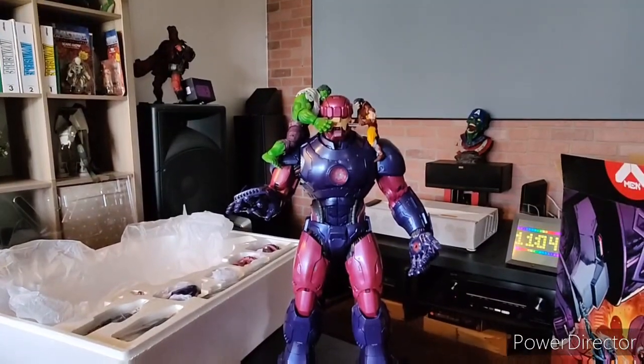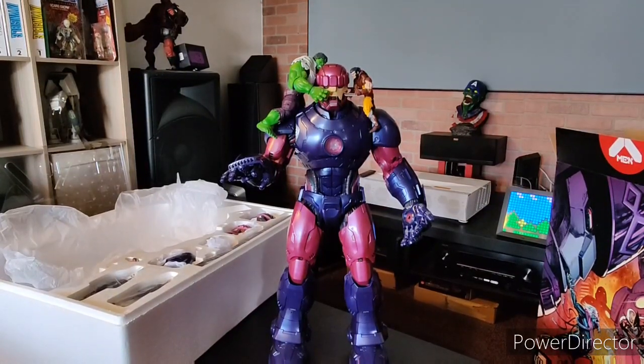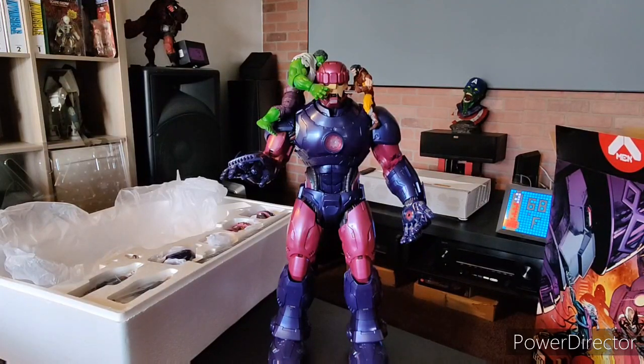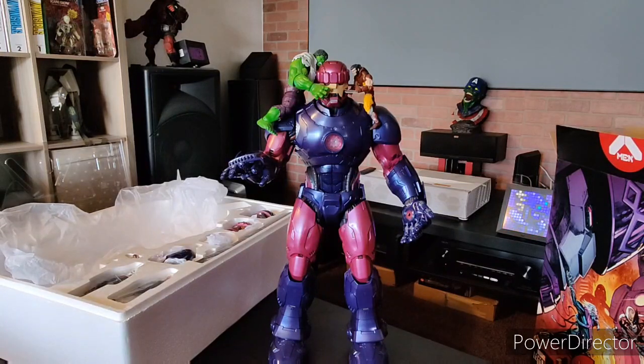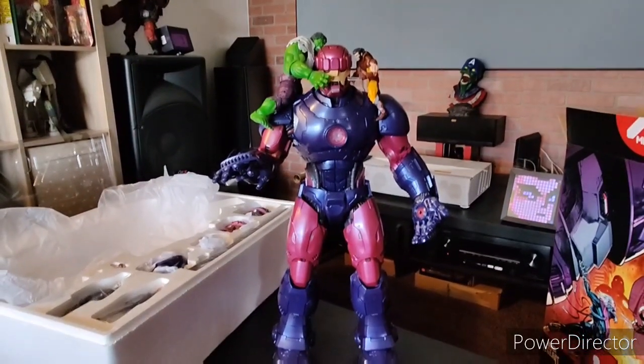Yeah guys, there you go — just a quick unboxing to show you. It's not a full review or nothing like that, just wanted to share it with you. They're going on eBay for under a thousand dollars, and it kind of sucks that some of you might pay $700, $800, $900 depending. But is it worth it? Yes, for a true collector it is — 100%. I do recommend it. It has nice features, everything is really cool. Way to go Hasbro, this is so good!